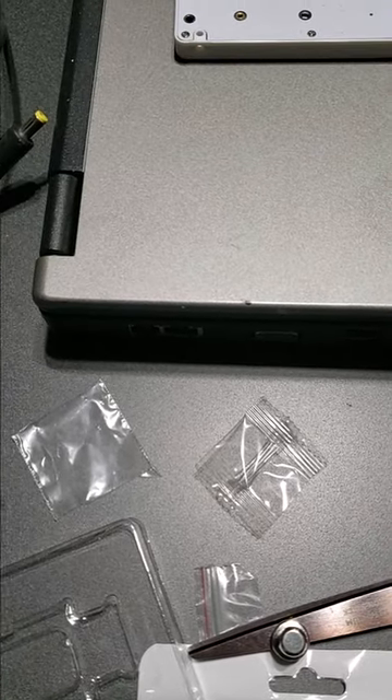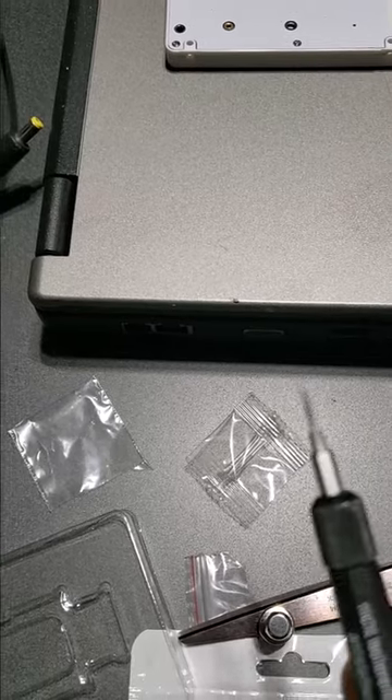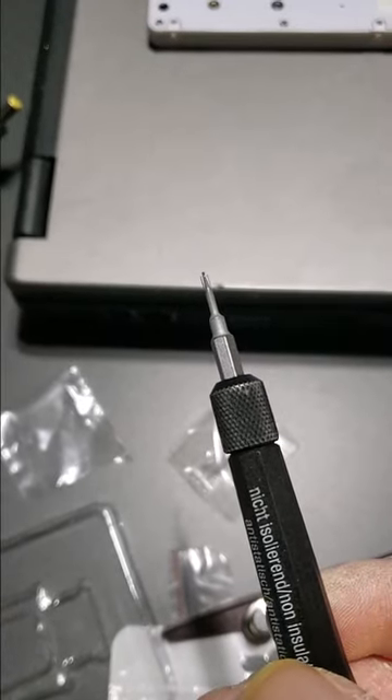Hi, welcome to Tech Tips and Tech Stuff. My name is Ron and today I'm going to show you how to turn your screwdriver into a magnetic screwdriver.